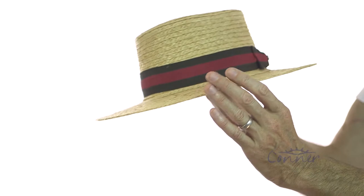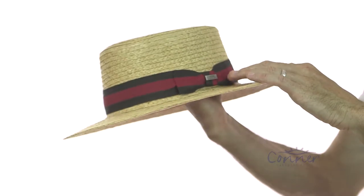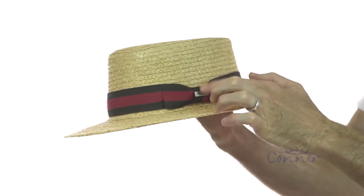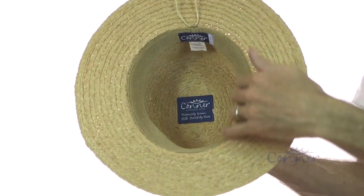Nice kind of straight edge here. The grosgrain band is kind of like a really dark brown with a nice rose red color here. And our logo on the inside, extremely comfortable soft inner terry band.